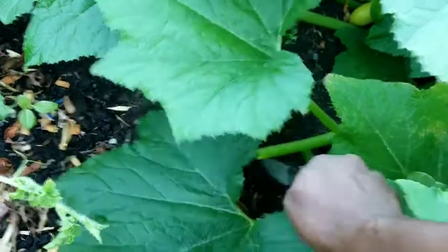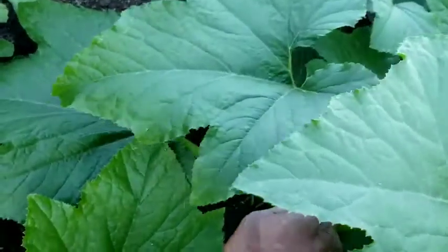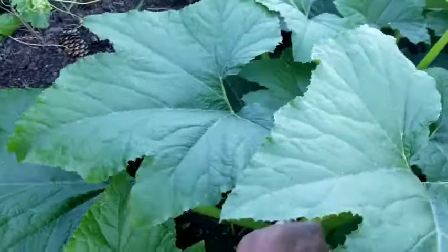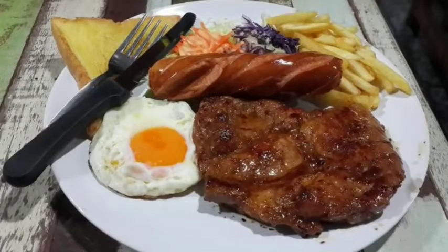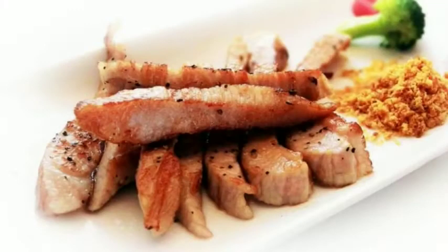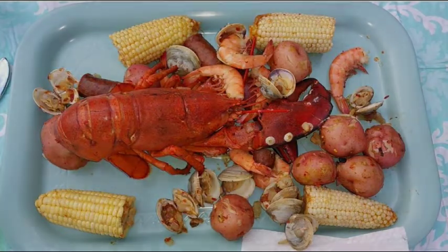Unfortunately, especially in this day and time, we are not getting as many nutrients as we need. You look at many of our plates and what is it that we have? The majority — the lion's share of our plate — is actually meat, when that should just be a very small section.